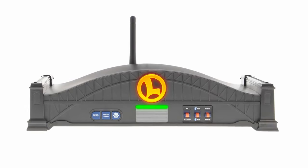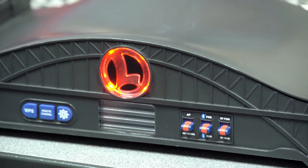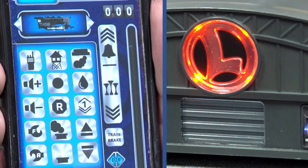The front of the Base3 has a few features specific to Wi-Fi. The L logo will illuminate orange when there is a device connected to the Base3 using Wi-Fi. The green light bar will flash anytime there is Wi-Fi activity — this is when a Wi-Fi command is sent or received.